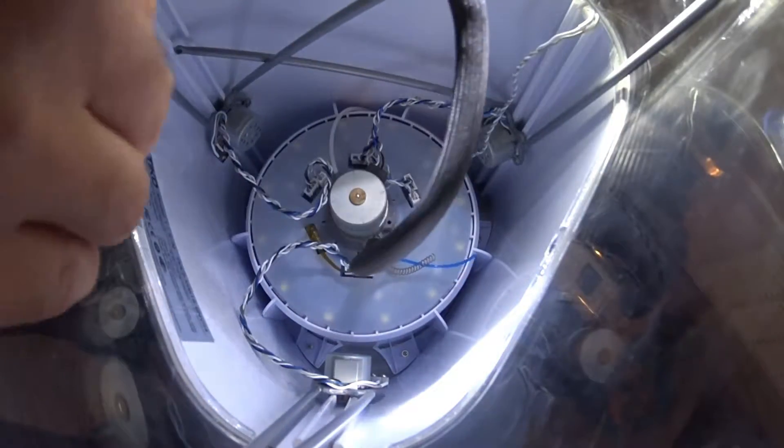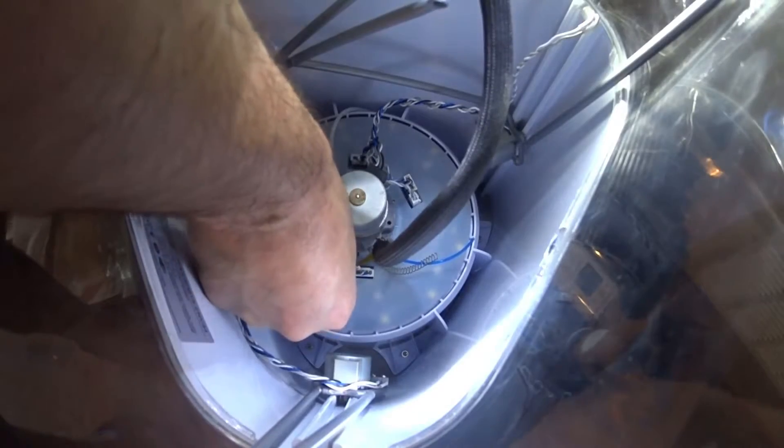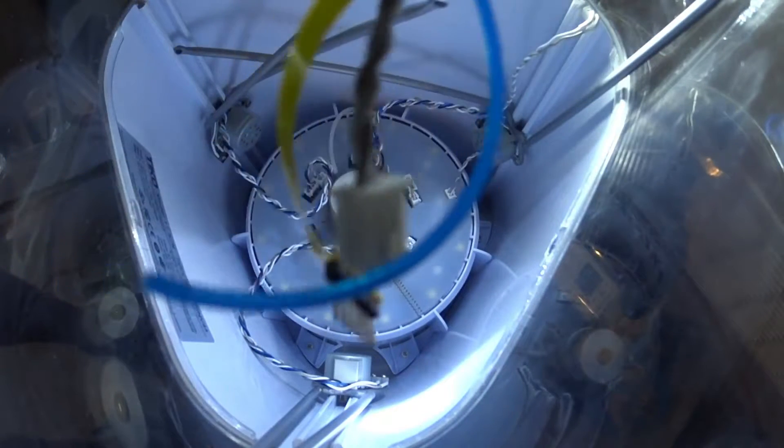And then you'll have this ribbon cable down here. And there goes the whole assembly.